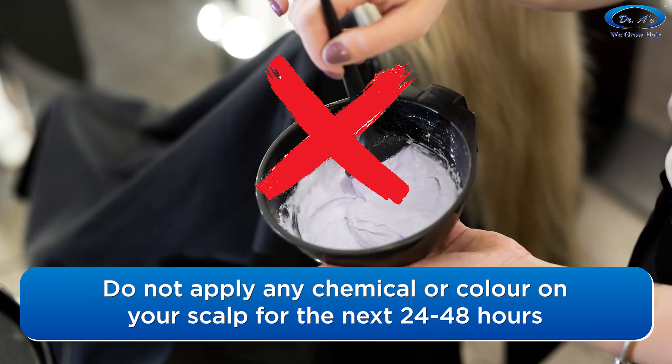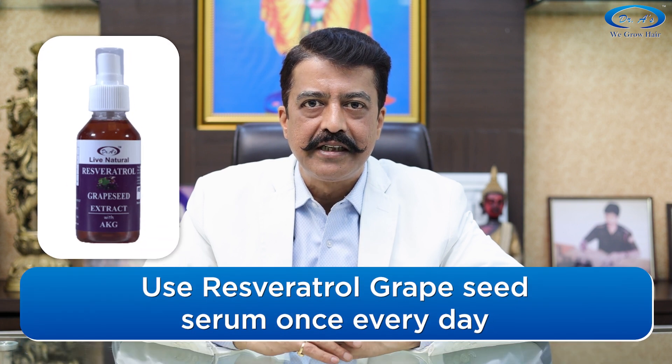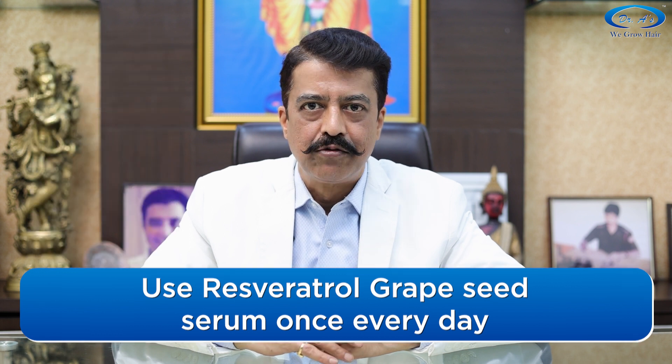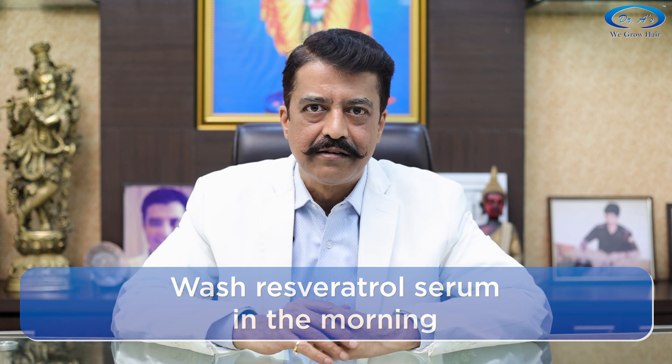That means no hair color and no chemical-based shampoos or cosmetics. Wait at least 24 hours before shampooing your head. If you want to wash your head before that, do it with plain water. Apply Resveratrol Grapeseed Serum every night — at least once a day. The derma roller is once a week, but Resveratrol Grapeseed Serum is applied every night, left overnight, and washed off the next morning with water.